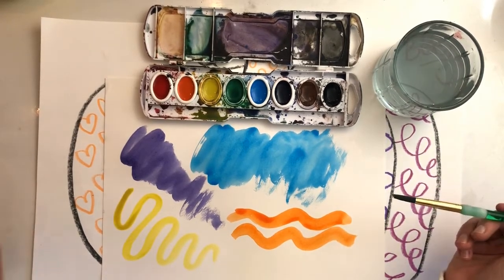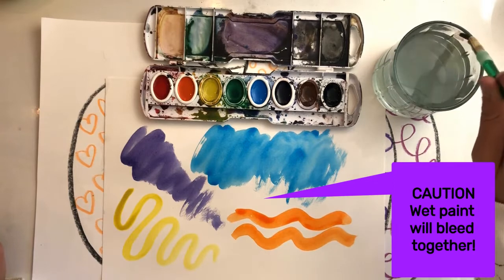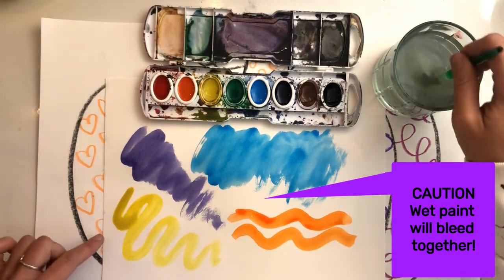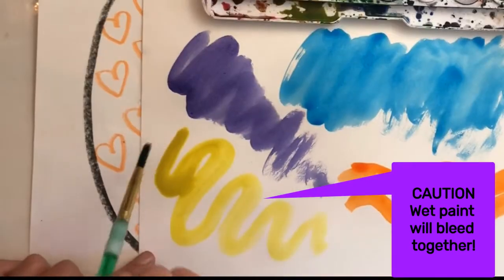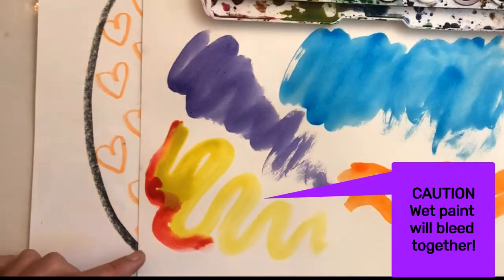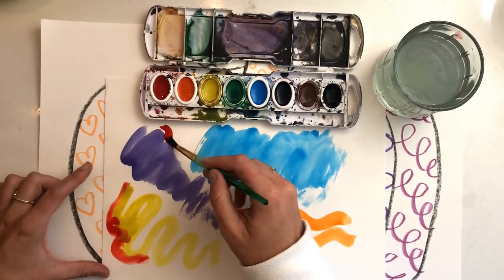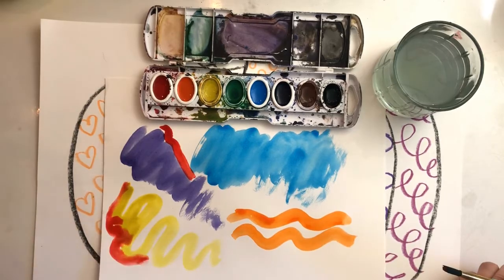One more thing: if your paint is still wet and you try to paint another wet color right next to it, the colors will bleed and mix together. If you want that effect on purpose, great! But if not, make sure you wait until the nearby paint is dry before painting an adjacent section. Then it will not blend or bleed.